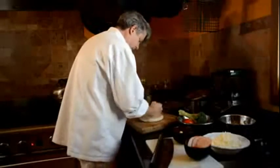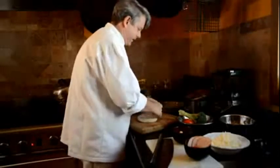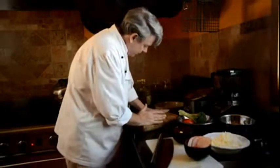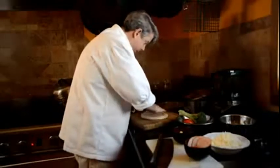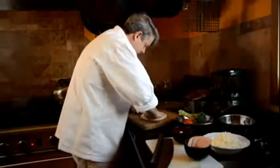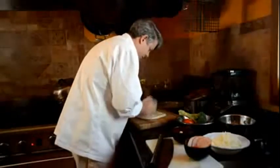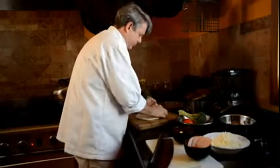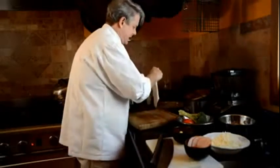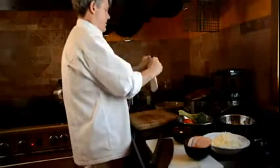Getting this dough all rolled out. I haven't learned how to do the spinner thing, so I kind of have to just keep working my dough to get it stretched out the way I want it for my pan. I'll just keep stretching it and working it, pulling it right out as far as I can to make my dough for the pizza.